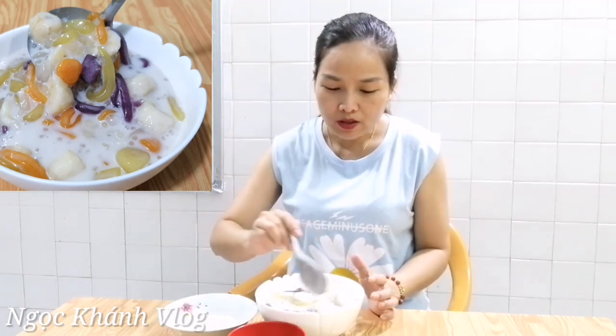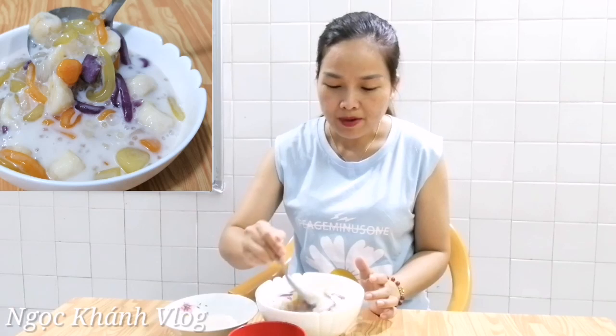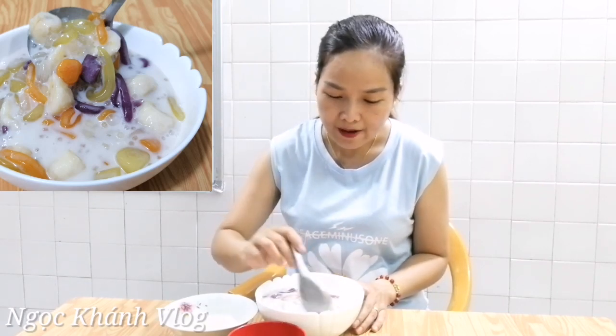Cách lấy nước cốt dừa thì trong cái bài chè thạch xanh em cũng có chia sẻ cách lấy nước cốt rồi. Hôm nay em mua luôn vì ngoài chợ người ta có đủ hết. Cả nhà nhớ là cái cốt nhất là cốt ngon, cái cốt thiên chất - cho nên mình đừng có nấu, nấu nó sẽ bị tách lớp và mất cái mùi vị béo của cốt dừa. Tô chè như thế này gọi là hoàn hảo rồi, và mình kinh doanh luôn cũng rất là ngon.